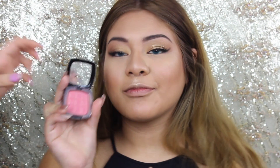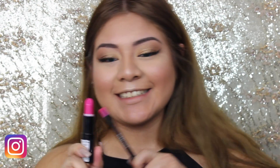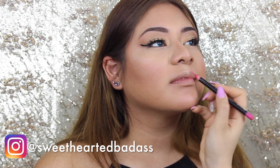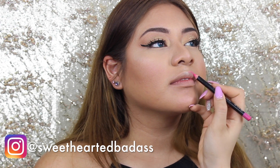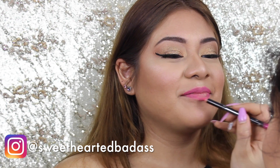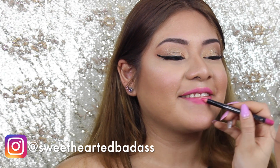For blush I'm using Pinched by NYX and I like this a lot. For lips I'm using a Kate Moss by Rimmel London and just some liner that I had around — I have no idea on the brand. I'm lining her lips up, filling it in, and then going in with the lipstick.